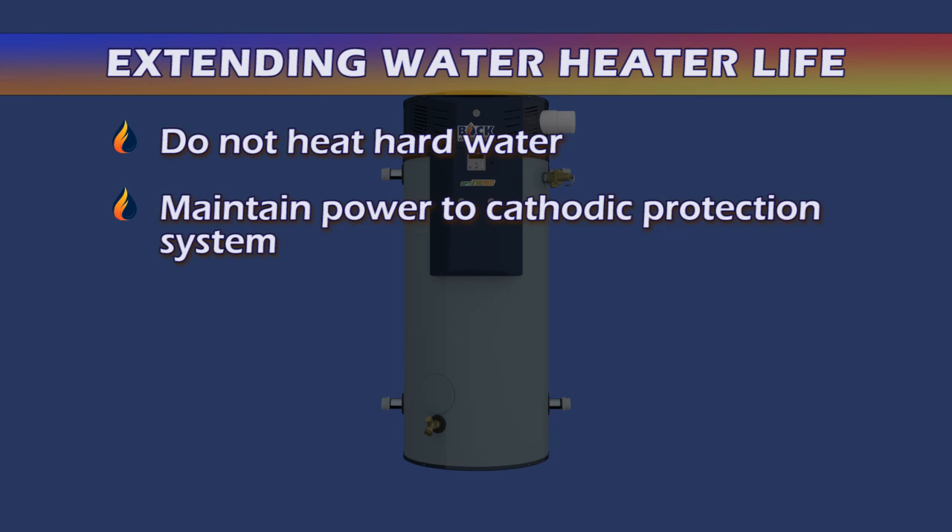Second, be sure power is maintained to the cathodic protection system at all times. If power is to be removed for an extended period, the water heater must be drained.